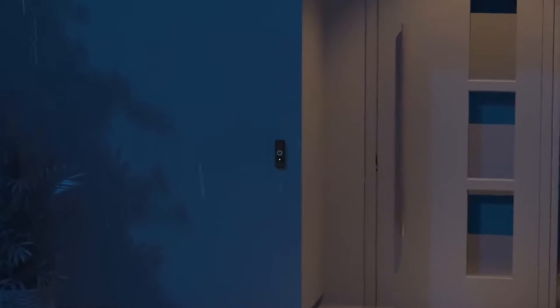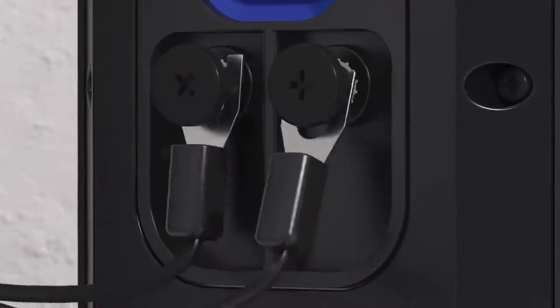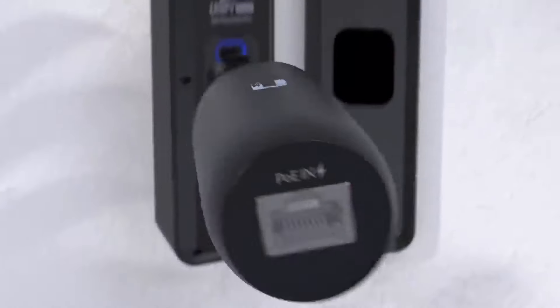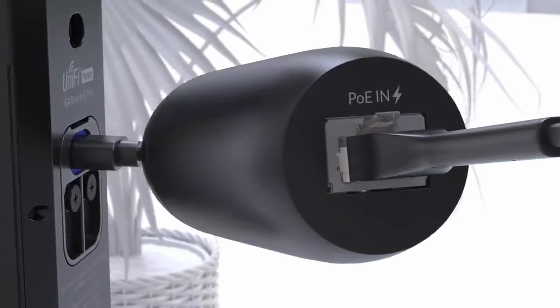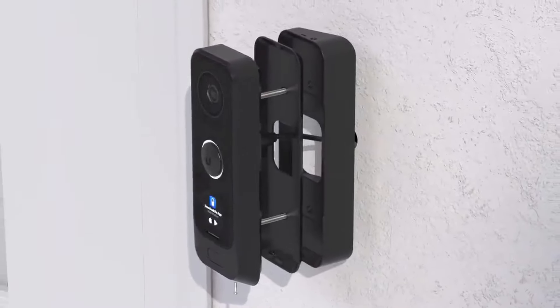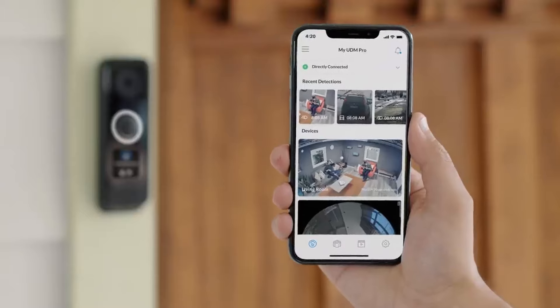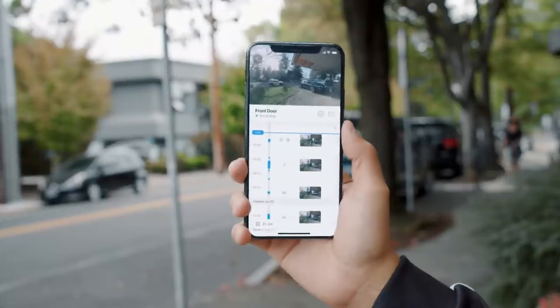The doorbell is also completely weatherproof, ensuring reliable performance in even the harshest conditions. Installing the doorbell is effortless. You can power it using your existing doorbell wiring or with a USB-C cable. Or with the addition of a PoE adapter, you can plug the doorbell right into your PoE switch. You can also position your camera for optimum coverage with the included mounting options. With the UniFi Protect mobile app, the doorbell is automatically detected so you can instantly monitor your footage from your phone or from your computer anywhere in the world.